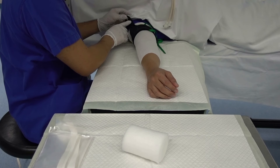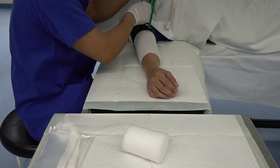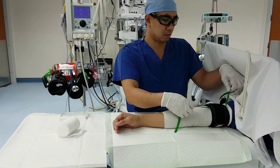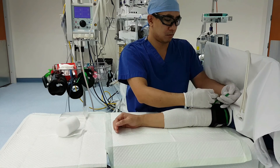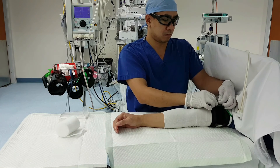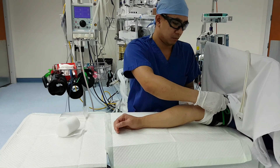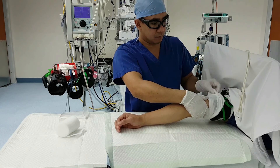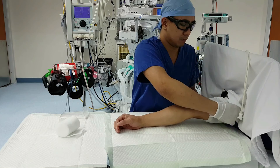The cuff tubing should be positioned on or near the lateral aspect of the extremity to prevent kinking of the tubing. Once you secure the laces, you can pull the remaining stockinette up and cover the bladder cuff. This will protect the skin of the patient from direct contact with the bladder cuff. You are now ready to connect the hose to the port of the bladder cuff.